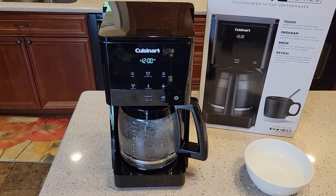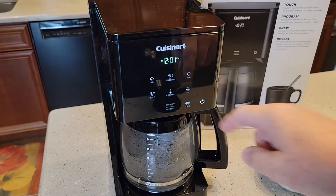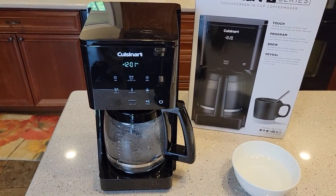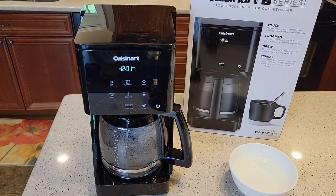This is their relatively new line of coffee makers — it's a touchscreen coffee maker. I've got several videos on how to make coffee, how to set the auto program, how to clean it, and how to descale it.